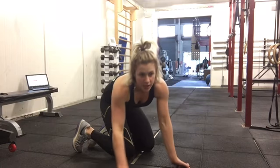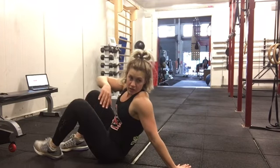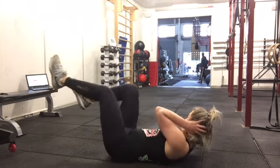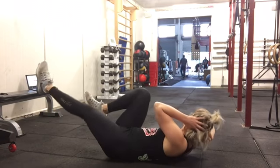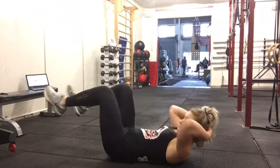Into single leg ab bites — crossing over. Core in tight, go nice and slow. We're not doing this for reps, so make each rep actually count.